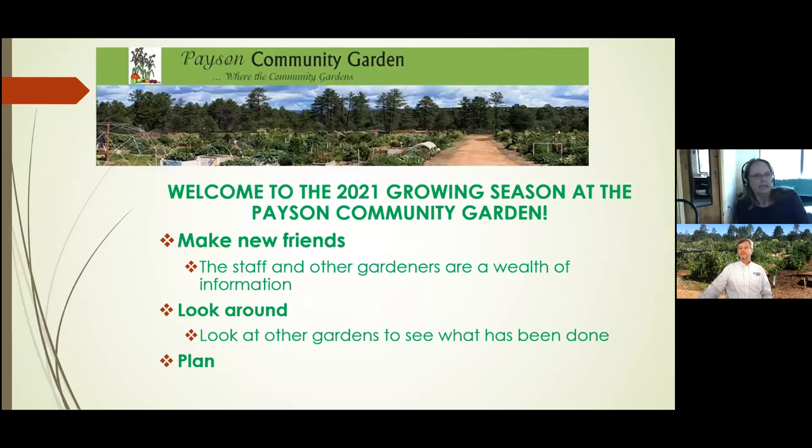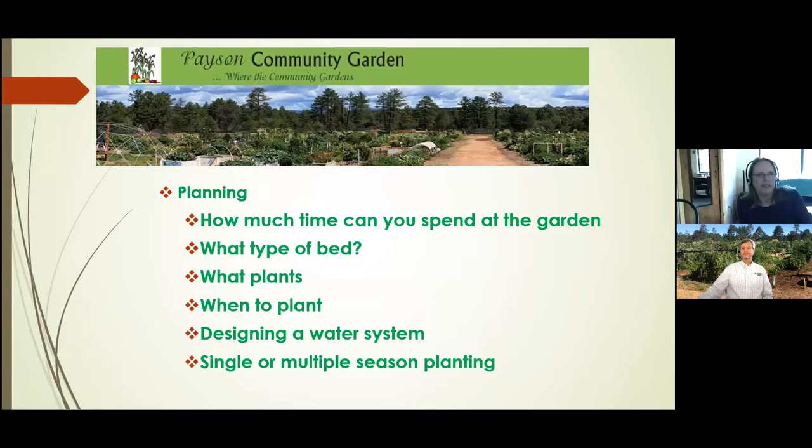Take time to look around the garden. Last year because of COVID, people pretty much stuck to their own little gardens and didn't really walk around and see what's been done and who's doing it. So there's a lot of information out there if you just walk around as the gardeners are planting and getting ready to build their water systems. And the last thing is you've got to have a plan. The most important planning considerations are how much time you can spend at the garden, what type of bed you want, what plants to grow, when to plant, how to build a water system, and whether you're going to plant for a single or multiple seasons.